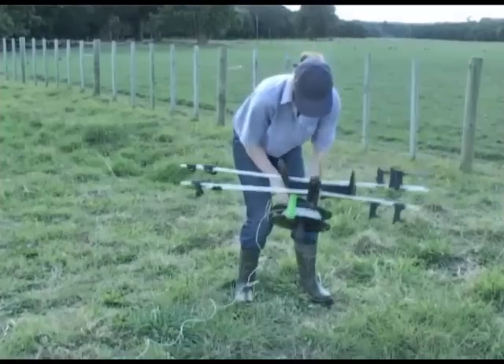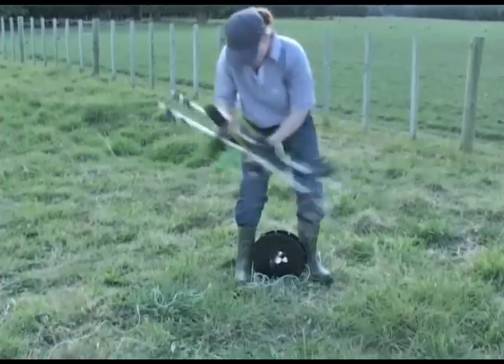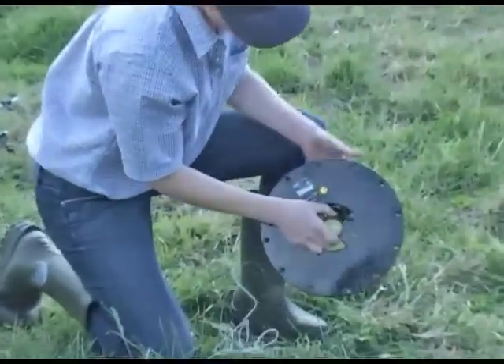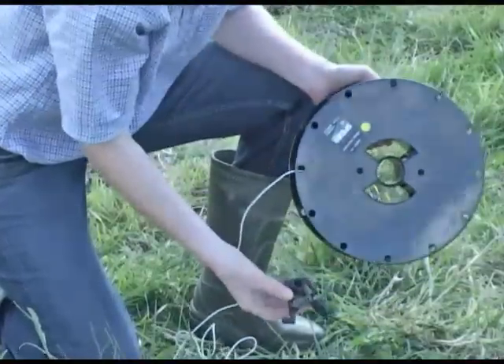KiwiTek spools are very tough and store up to 400 metres of KiwiTek burnout resistant quality polywire. They also have two handy release hook storage pockets.